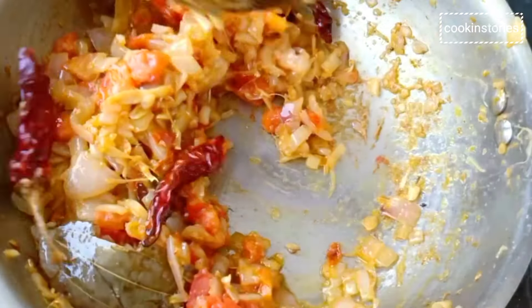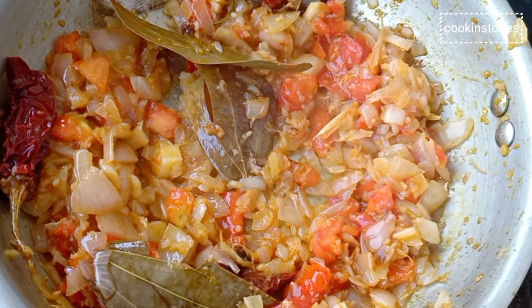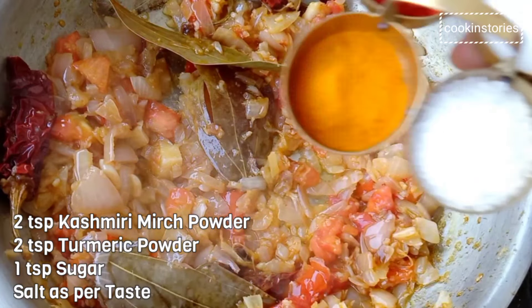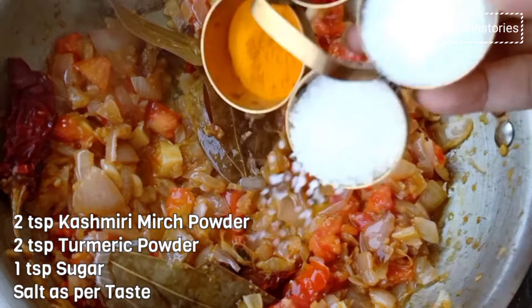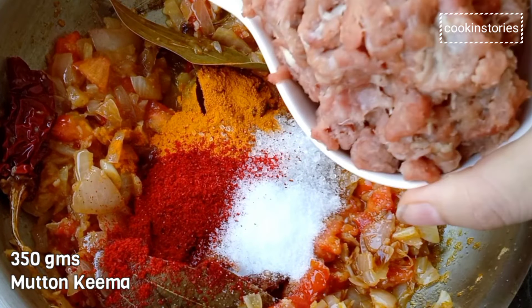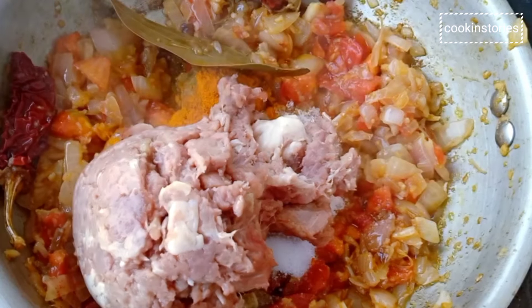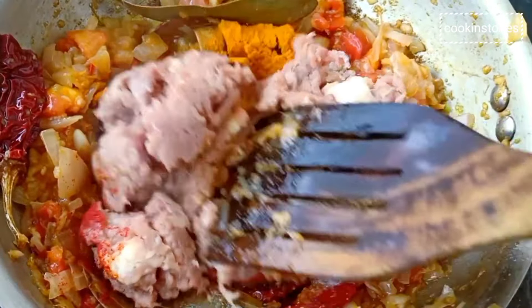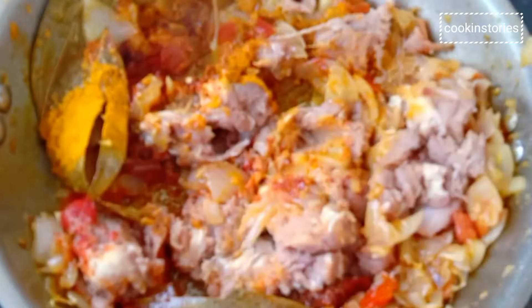After 5 to 8 minutes, add the basic masala: 2 teaspoons of Kashmiri red chilli powder for colour, 2 teaspoons of turmeric powder, salt as per your taste, and 1 teaspoon of sugar. Then add 350 grams of mutton keema. Mix everything well so the masalas get coated well with the mutton keema.